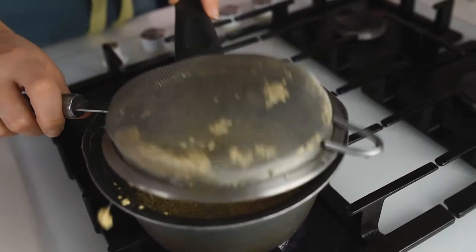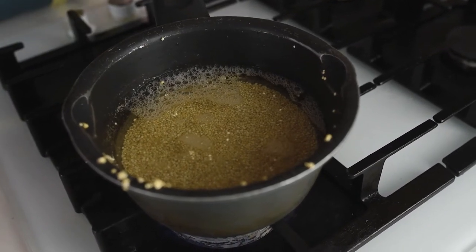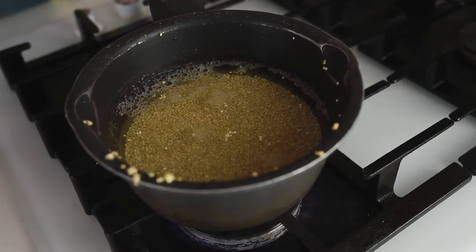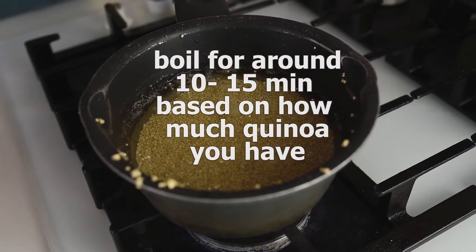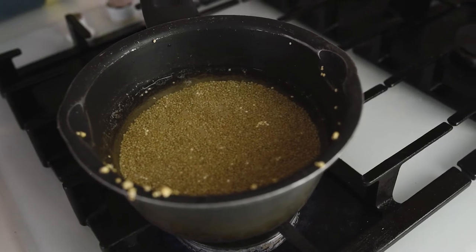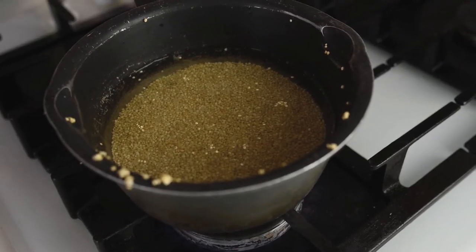Bring this to a boil on medium heat, then decrease the heat slightly and boil it for about 10 minutes. It depends on how much quinoa you have — for this quantity, 10 minutes is enough. If you have more, about 15 minutes. Let it simmer for 10 minutes.